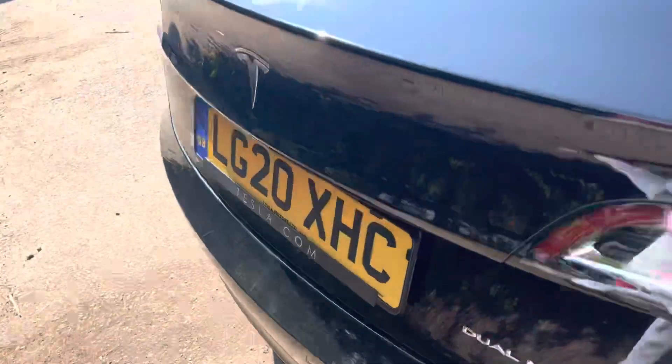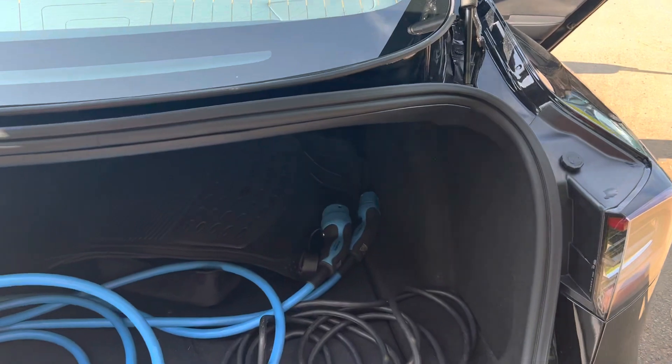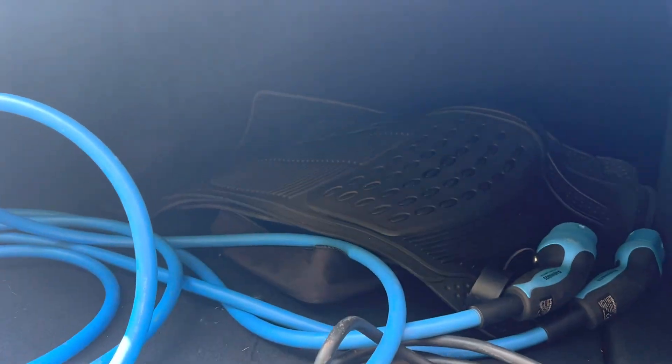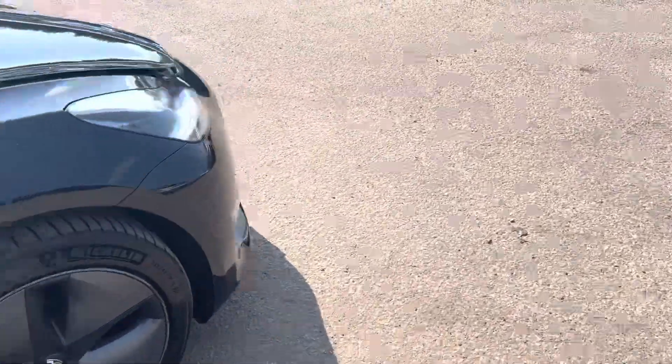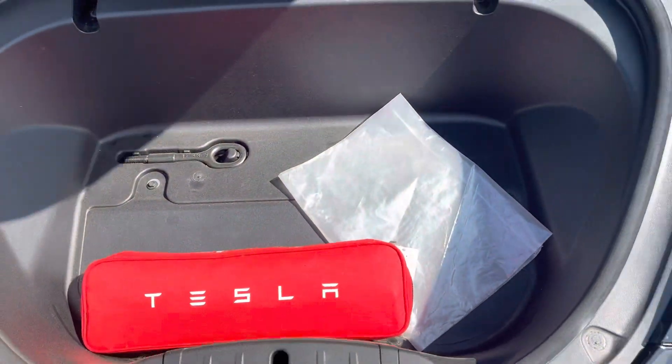Here is the rear boot. It's quite a big boot under there, you can see. And if we go around to the front, we also have more storage underneath there.